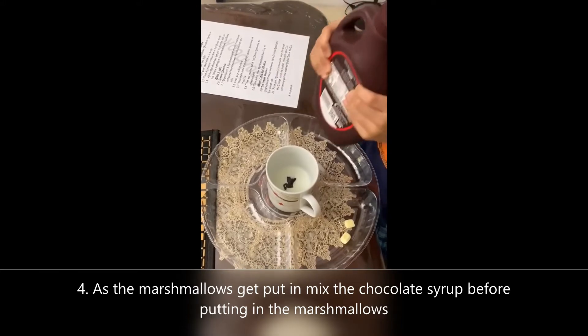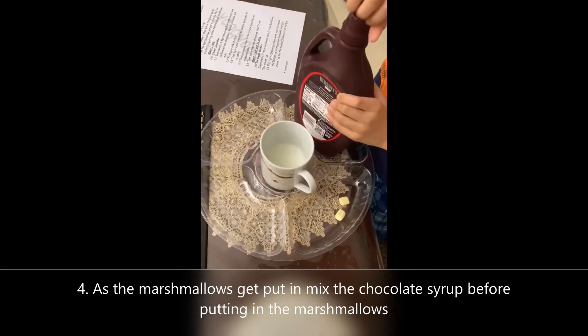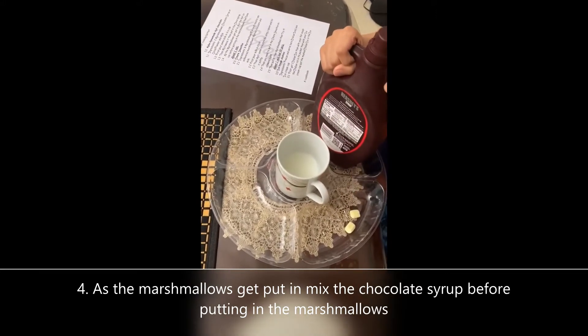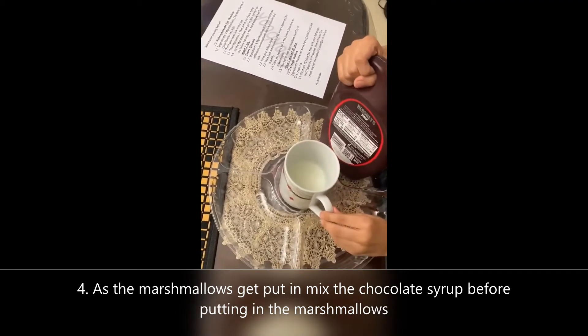If you use half a cup of milk, try maybe 40 seconds in the microwave. I used one fourth cup, so that will make it about half too.